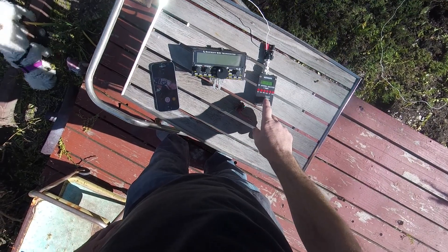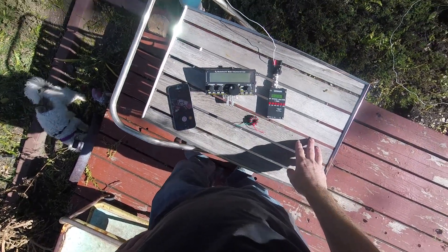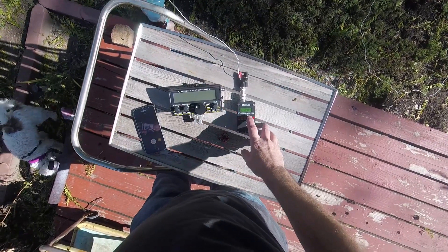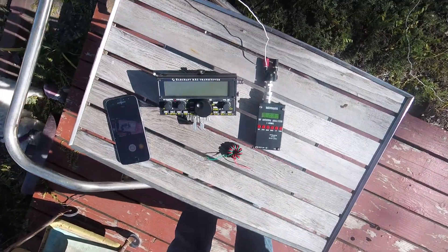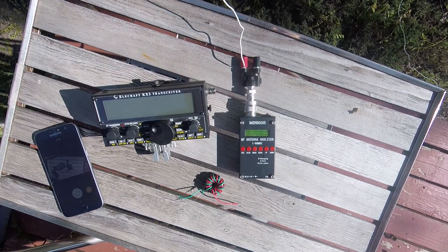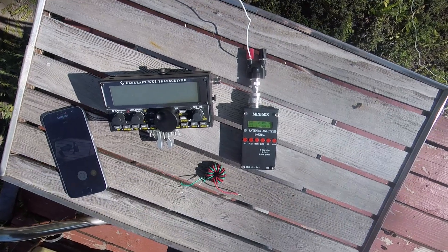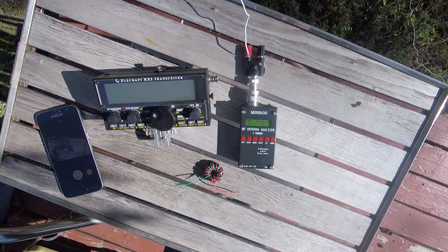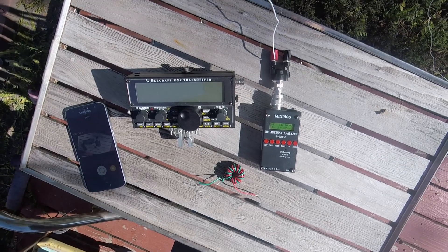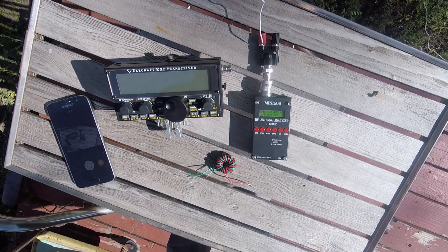I'm going to turn on the Mini 60 — this is the new one, it's Bluetooth and there's an app that goes with the phone. Right now you can see the impedance is 310 to 315 ohms and the SWR is really high. It takes a lot for the tuner to tune that, so let me hook up the 9-to-1.